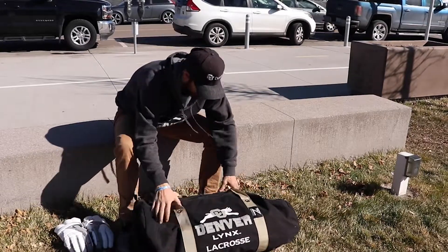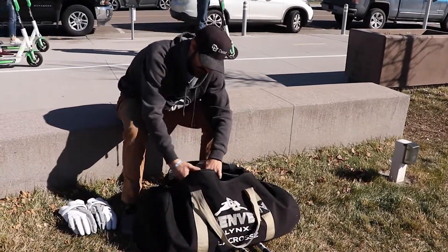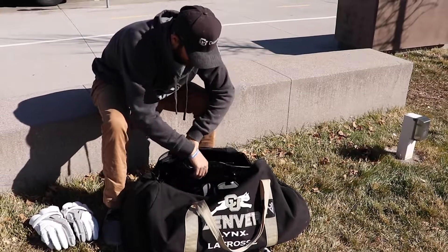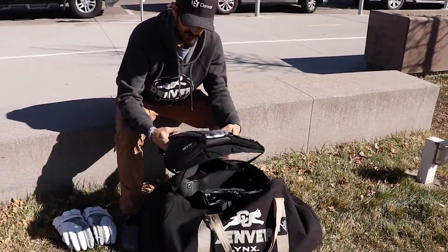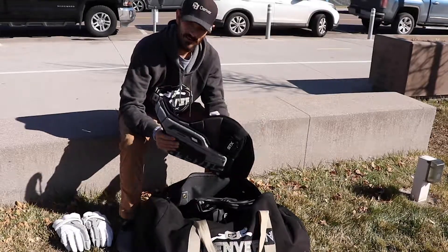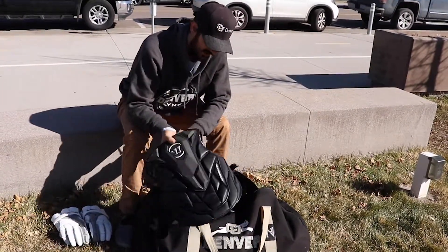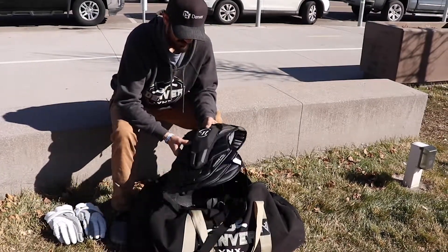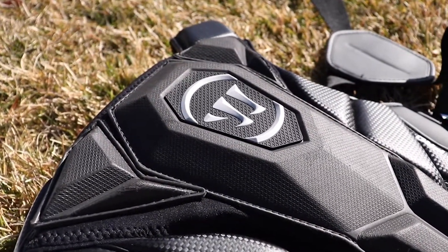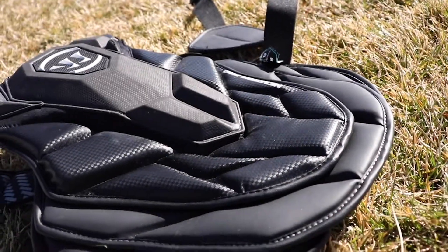We got our bag — the CU Denver Lynx lacrosse on it. Pretty standard bag, pretty small, no pockets on the inside, so we've got to make everything fit in here. Let's start with the chest protectors. This is the one I used last season — STX Shield 300. Super stiff, super durable, really solid, but not the best flexibility or mobility. This season I upgraded to the Warrior Nemesis Pro, and this thing is the complete opposite when it comes to flexibility and mobility. It fits super snug and you hardly even notice it's on. This is what I'll be using for the spring — this thing is awesome.